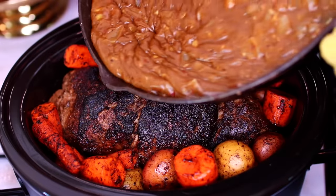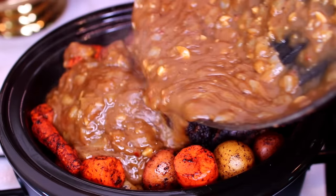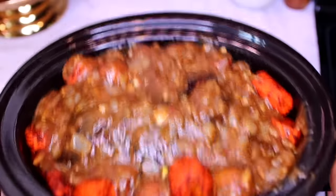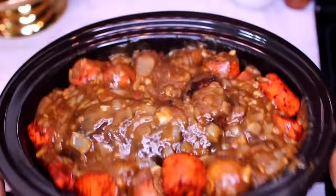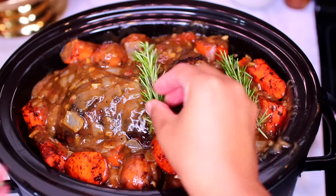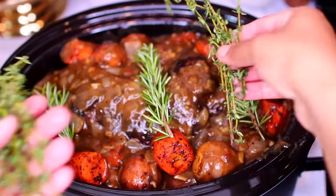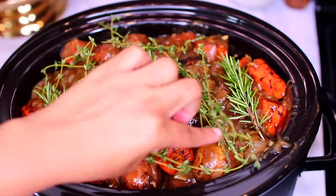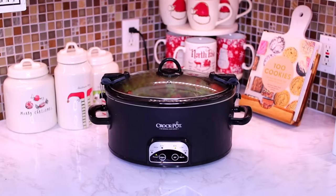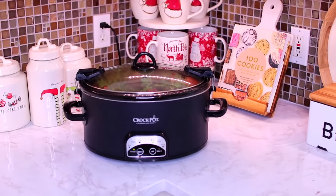Next, pour the sauce all over the meat and vegetables, then give the slow cooker a shake so the sauce can get everywhere. For a fresh flavor, we're going to add some sprigs of rosemary and some fresh thyme. Place the slow cooker lid on, then let the pork slow cook for 8 hours on low.